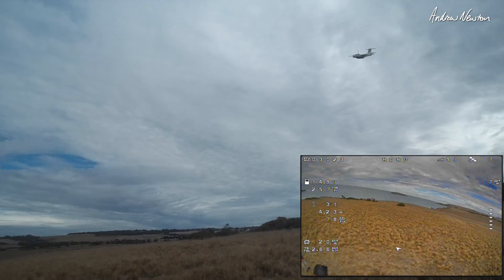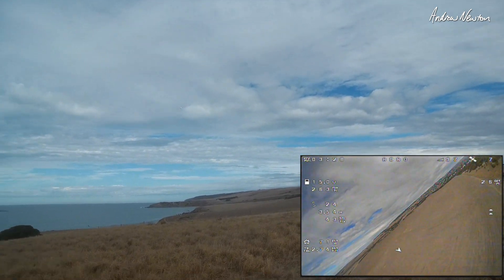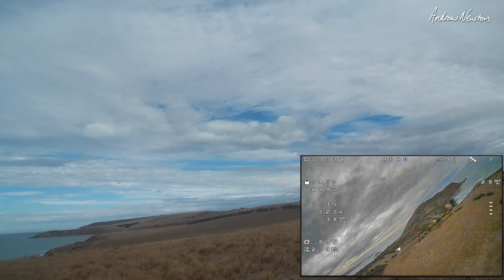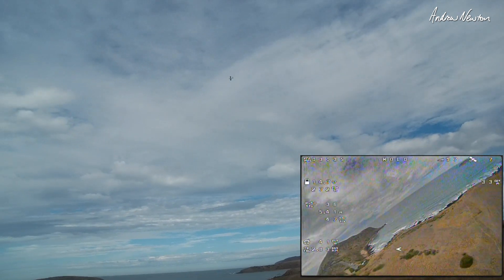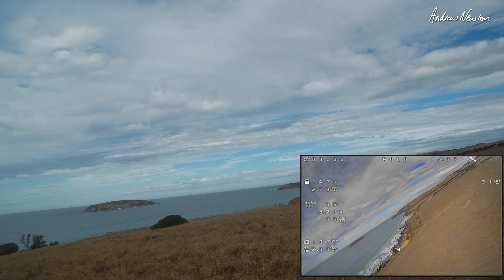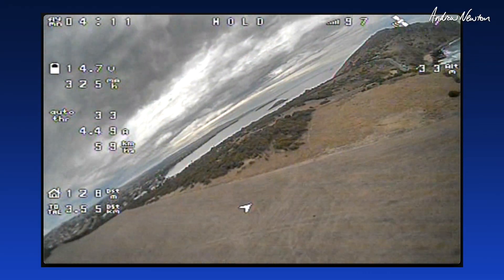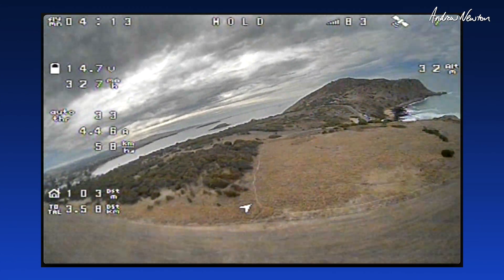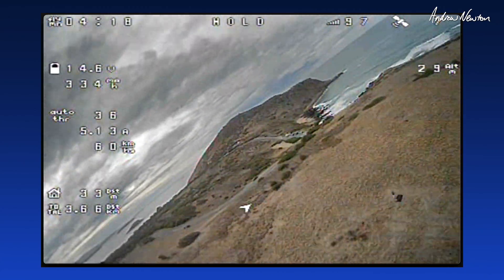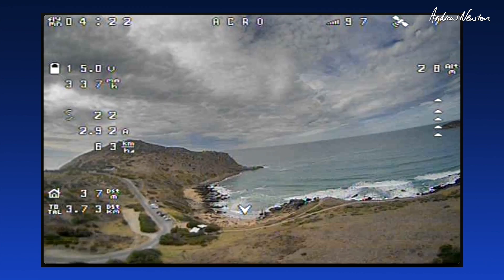I wouldn't say it's a beginner's plane at all — it's a bit fast and nippy for that — but just a brilliant iNav platform or flight control board platform. All right, putting it into position hold. It's kind of wiggling a bit there, and current is about four and a half amps at cruise throttle.